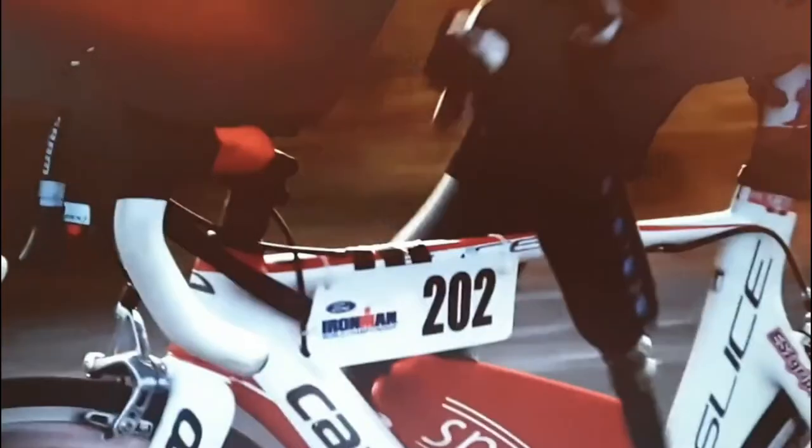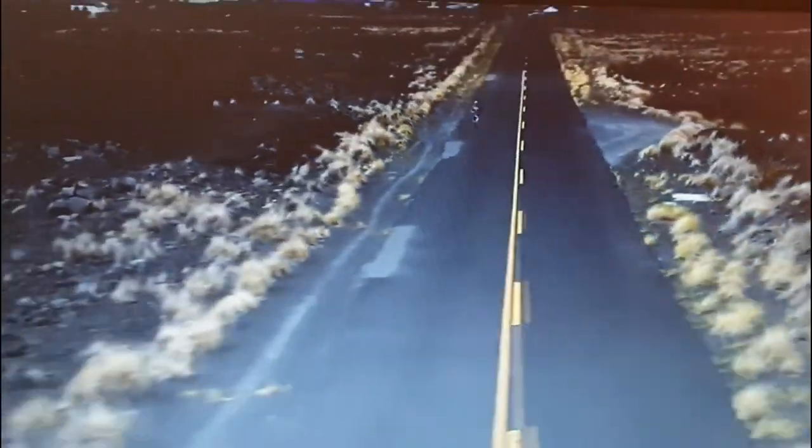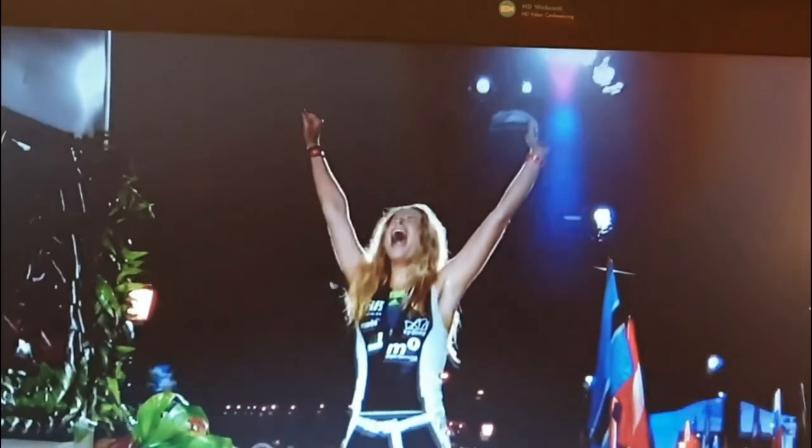To accomplish something extraordinary, one must have an extraordinary dream. Iron Man inspires us to reimagine our limits, to set our sights higher, to go farther than we ever have before. Iron Man is a statement of excellence, passion, commitment. It is a test of physical toughness and mental strength. Iron Man is about persevering, enduring, and being a part of something larger than ourselves. It shows the heights that can be achieved when we push beyond our boundaries and go the distance to earn the title Iron Man.